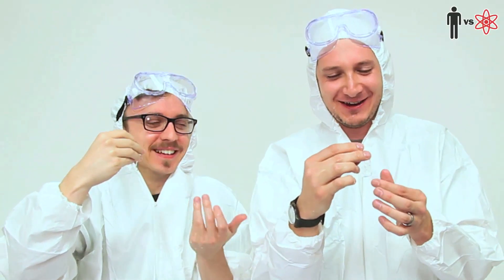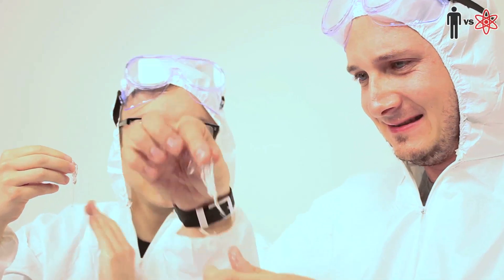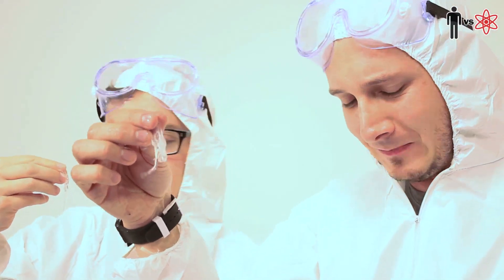That didn't taste like what I was expecting it to taste like at all. That's f***ing gross. It's kind of foul. So we have to eat this? It defeats the purpose of an edible water bottle. It's really — that's like a placenta. It's an unpleasant texture. Oh God. It's somewhere between pasta and puke.